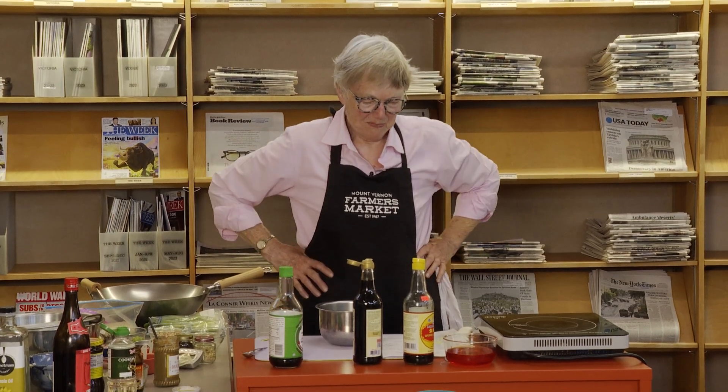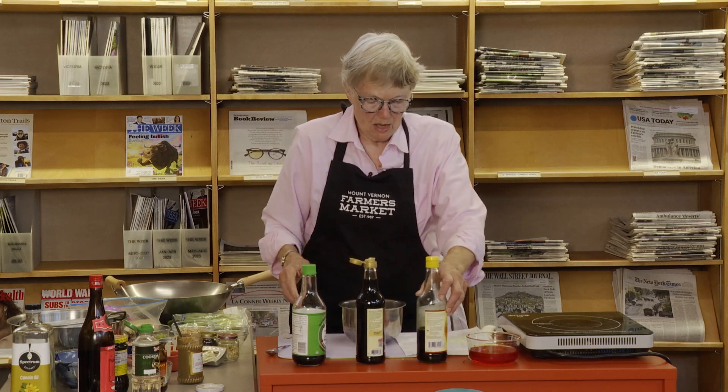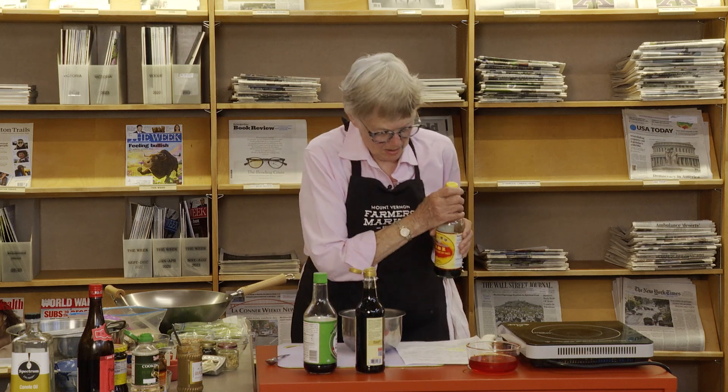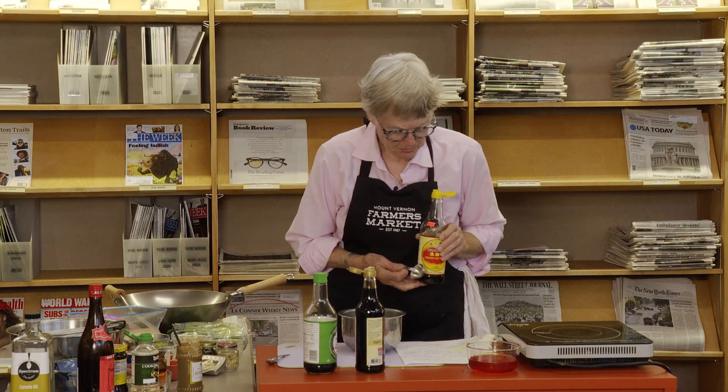When I went in there and asked for Szechuan peppercorns, he said 'I don't have any Saskatchewan.' I said no, not Saskatchewan — Szechuan. What he does have is little cans of coconut milk, which is usually all I want. They're very nice in there. I need three tablespoons of soy sauce.